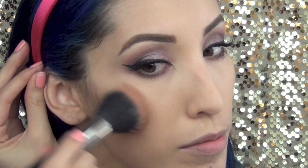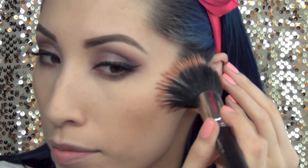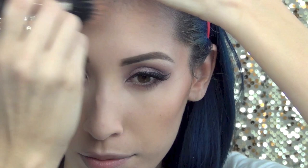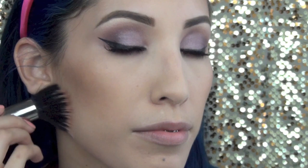Now I'm going to use my Sonia Kashuk Bronzer in Goddess and place this in the hollows of my cheeks and on my hairline using a MAC 187 brush. This is just going to give my face some dimension. I'm also going to take some of this bronzer and put it on my jawline — you can even bring this down onto your neck.